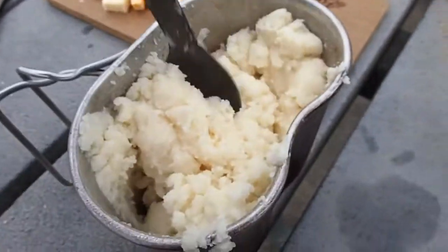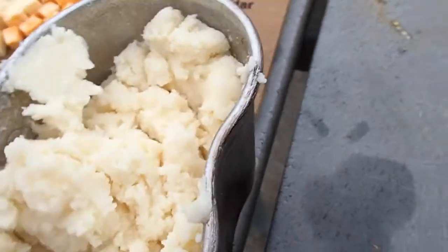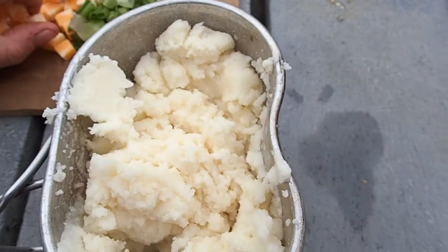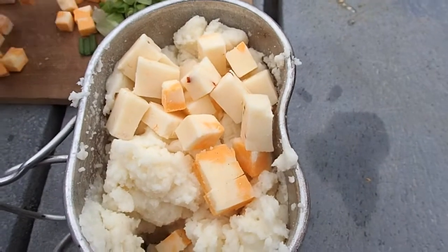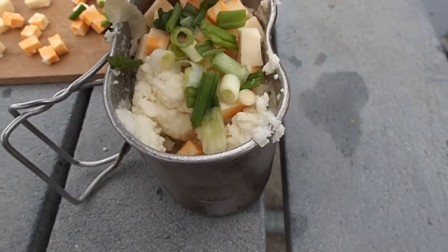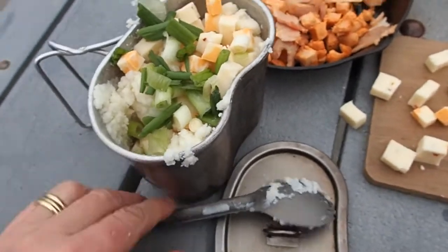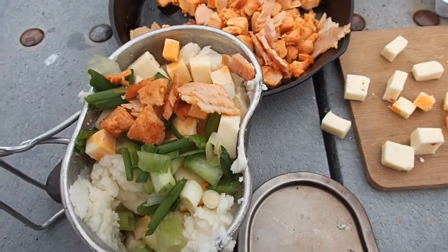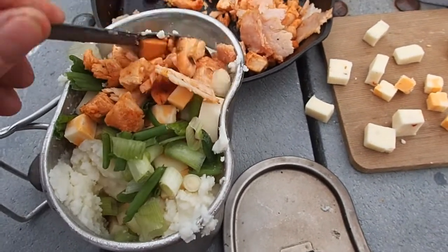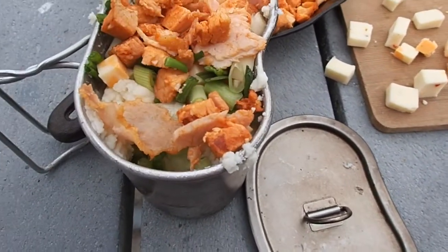My potatoes are looking really good, so I'm going to start adding stuff in here. Cheese. Then there's a child interruption — 'Mommy! Charlotte's dead! Wake up, Charlotte! Bring her back to life or Mom's going to get really mad at me.' Alright, cheese and green onion going in. I did make extra knowing that the moochers were going to mooch, so I'm not going to attempt to put all of this in this pot. That's a good start — I'm going to stir that up.